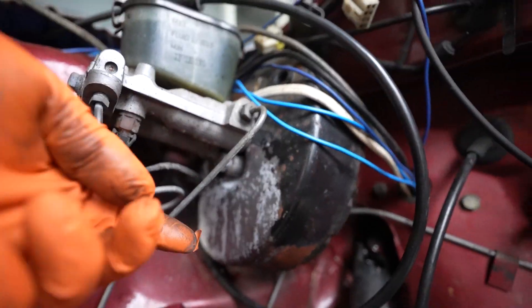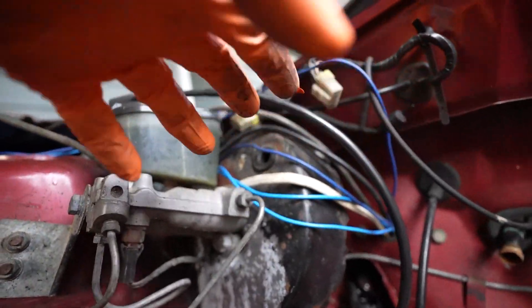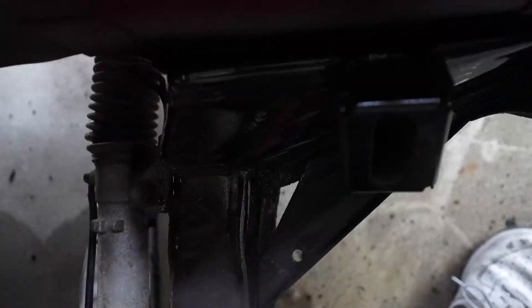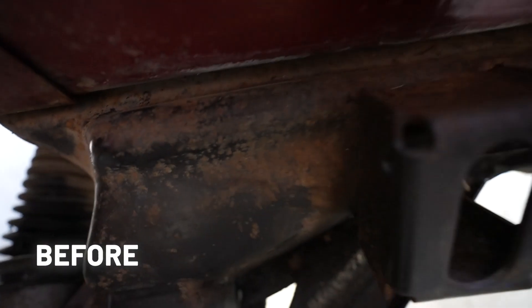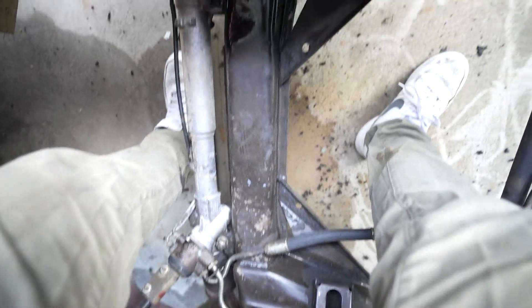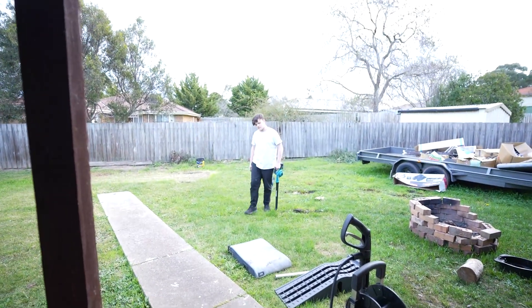The booster I've rust converted, but I'm thinking maybe once the engine's in, when we go for roadworthy, we'll just take the whole booster out and redo it. I've given this little section here a little paint — this is where it was surface rusted before, so that's just going to stop it from continuing. Obviously the whole thing's not done, but you can really tell the difference when things have been painted. Alright, let's get this engine in.